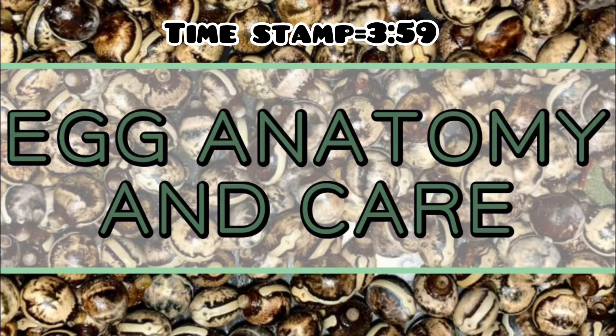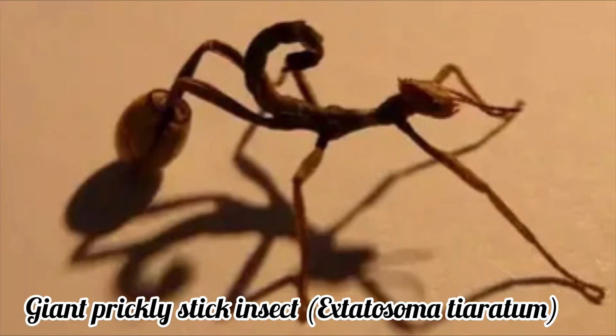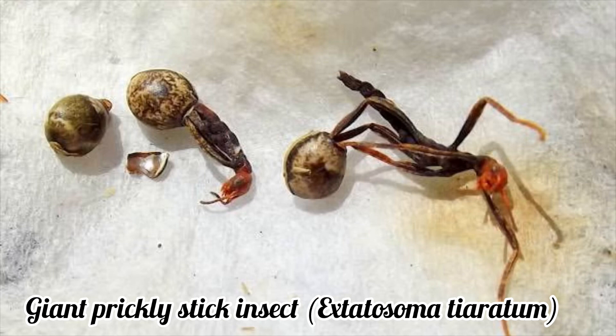If you want to learn how to sift out the viable eggs from the unviable, check out this video at the timestamp 3:59 — the link will also be in the description. Once you have mastered hatching the phasmid eggs, you may witness a newly hatched nymph walking around with one or more legs stuck within the egg. This generally occurs if there isn't enough humidity within your stick insect enclosure, so you may need to mist the enclosure a bit more and perhaps provide a little more heat. To remove stuck eggs, you should be able to gently grab the egg as the nymph is moving and they should be able to pull free.